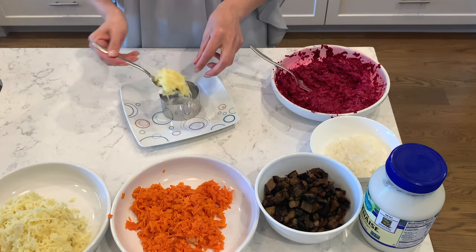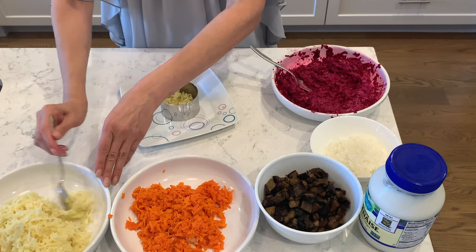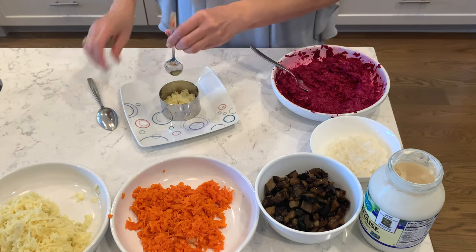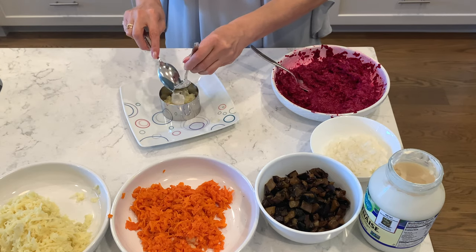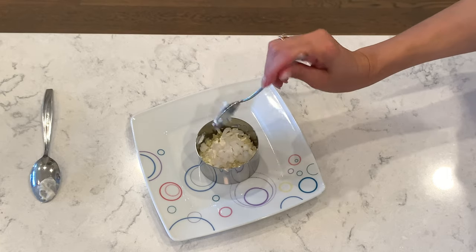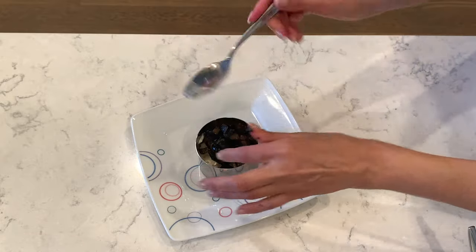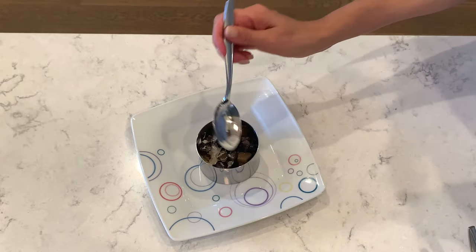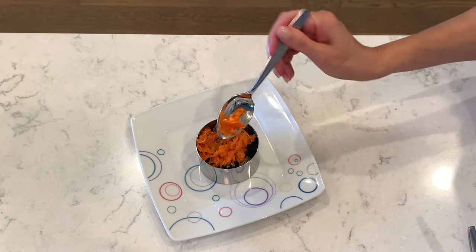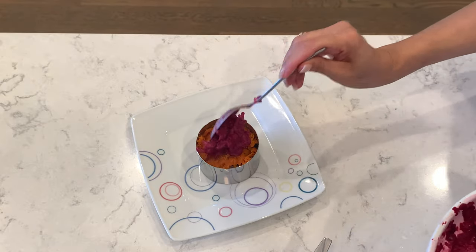Put your first layer of potatoes. Then add a little bit of mayo on top. Then onions, eggplant, then carrots, and finish with beets.